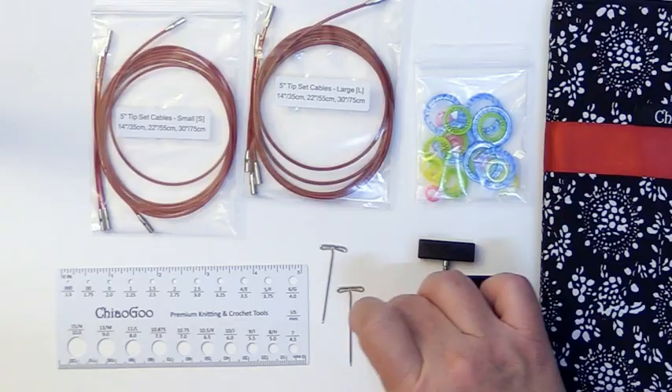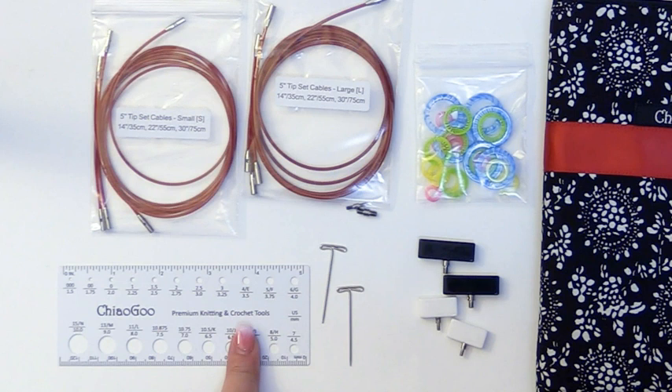You'll also get a needle gauge guide, and when you order from Artsica they also include a wonderful project bag so that you can take your crafts with you on the go.